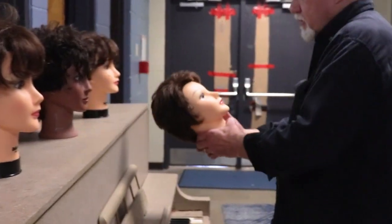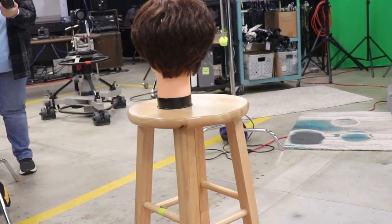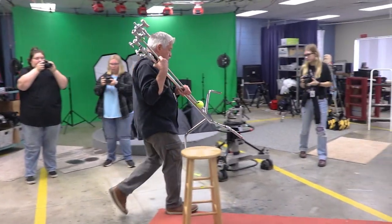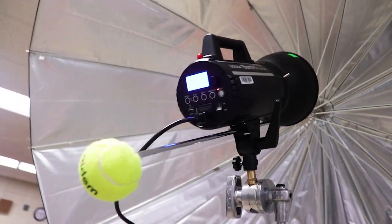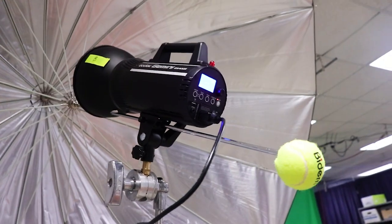We're going to set up our composition. In this case we'll figure on having our subject on a stool, and we're going to try to make as much separation as possible from the subject to the background. We're probably going to want to blow that white background out — meaning we'll put lots of light on the background — and we'll probably use either a large umbrella or a softbox for a main light.